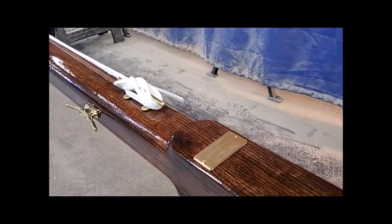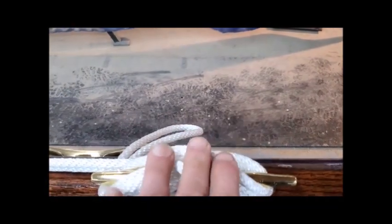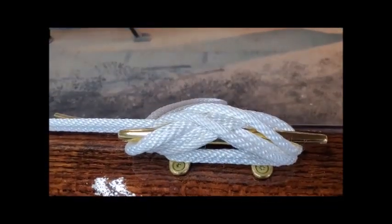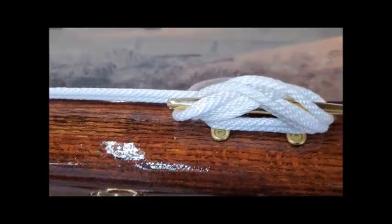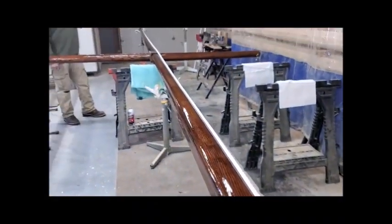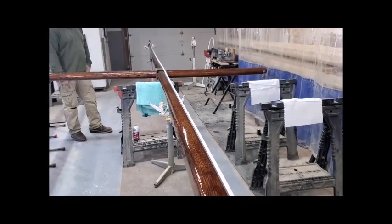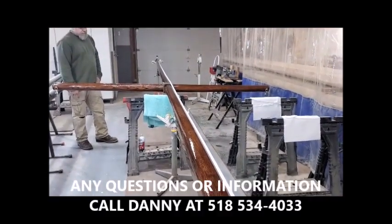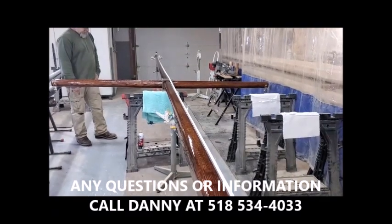For aesthetics, you would normally face the cleat to the side you want to view the pole from most often, and the side you want to access it from. If you have consistent prevailing winds, the ideal option is that the cleat be on the leeward or downwind side of your prevailing winds, which are generally out of the west. One way it's easier to set the yard arm; the other way it's easier to screw the cap. Any questions, give me a call — Danny at 518-534-4033. Thank you.